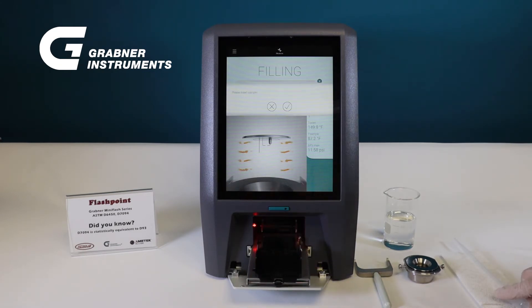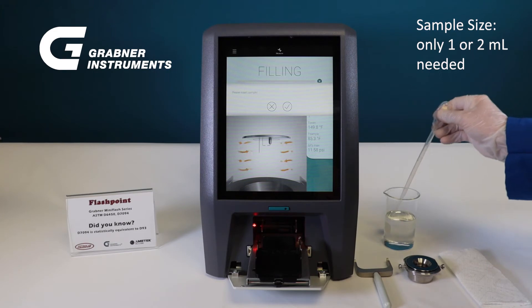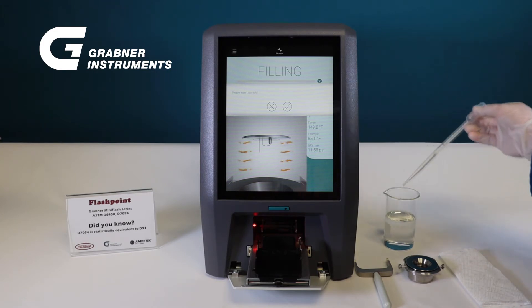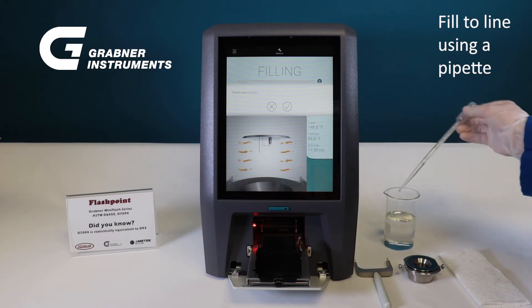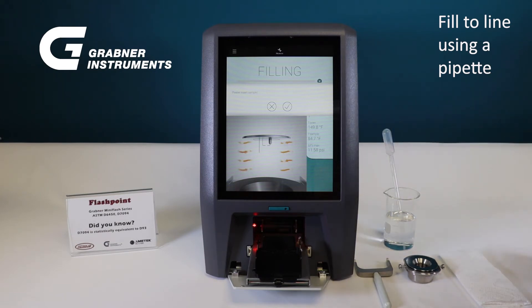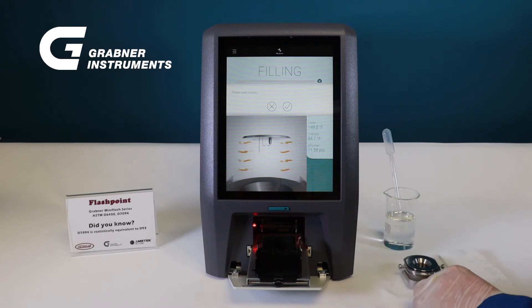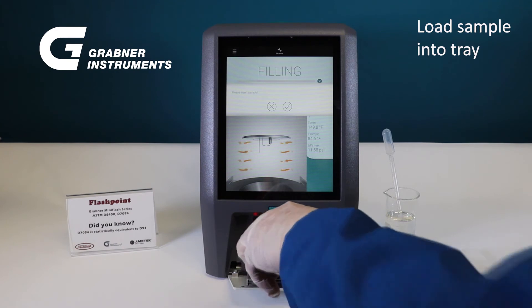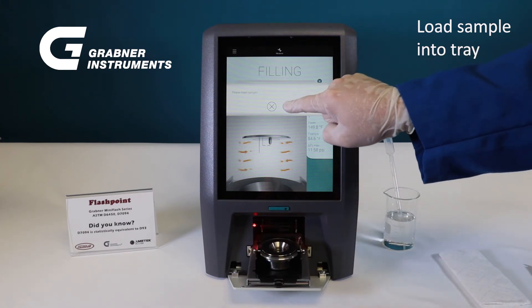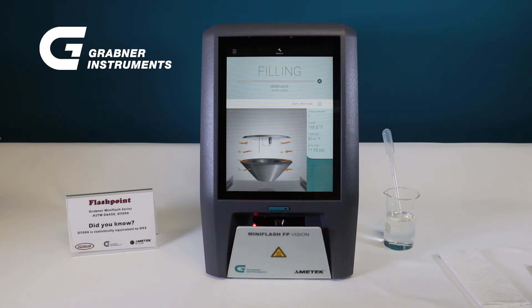Sample volume, depending on the method used, is only one or two mils. After selecting the correct cup for your application, fill the cup to the line using a pipette. Then, using the safety handling forks included, load the sample tray onto the tray. The sample cup will raise and engage the oven surface, forming the closed cup test chamber.